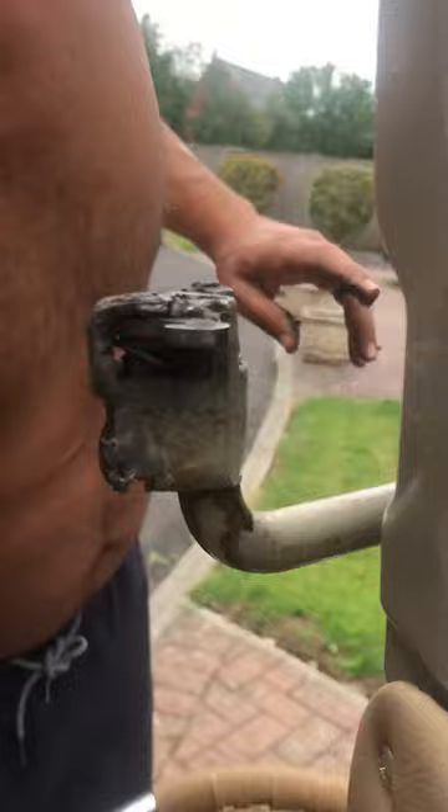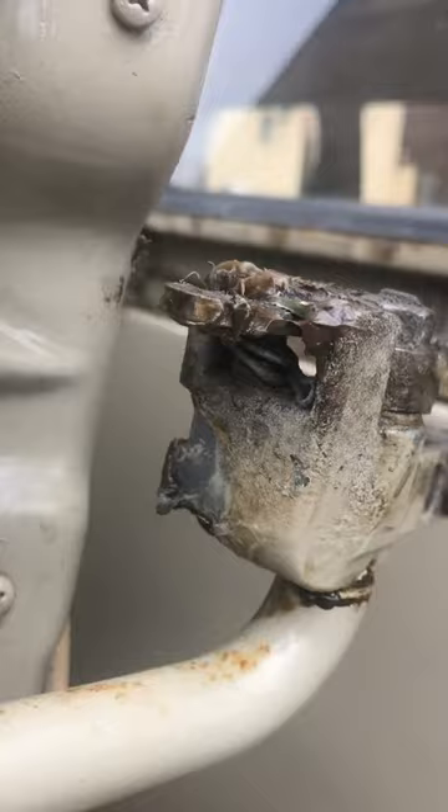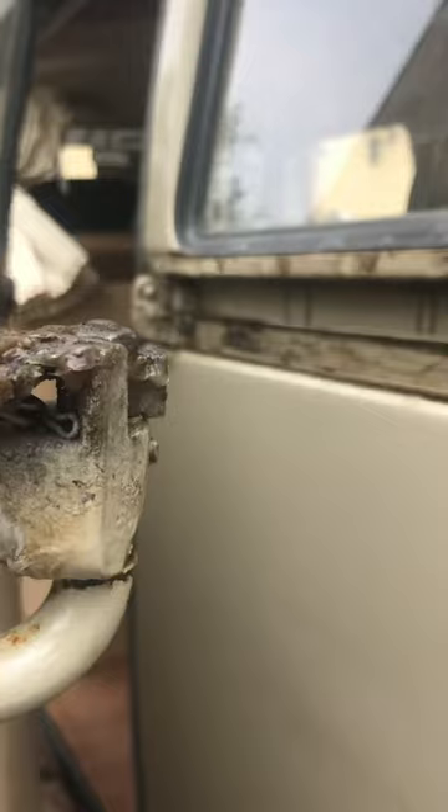Look at it from the back — that spring looks like it might be broke as well. I know it's not broke. Can you see the spring in there? I wouldn't say it's broke, but it's not quite right either. I don't think that would cause the door to drop though, to be honest with you.